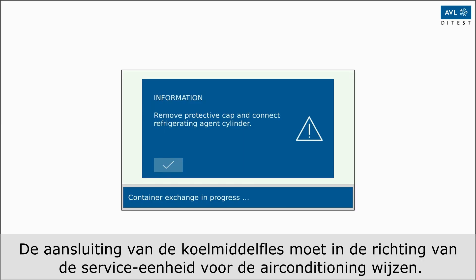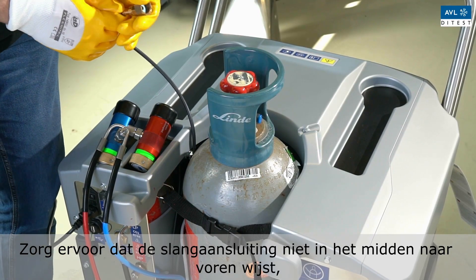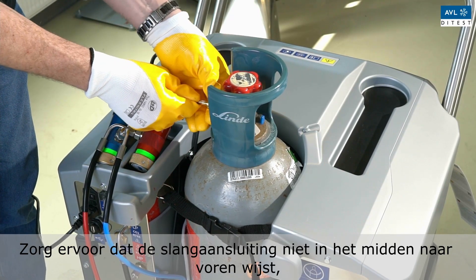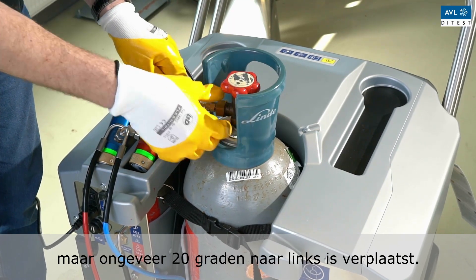The connection of the refrigerant bottle must point towards the AC service unit. Make sure that the hose connection does not point centrally forward, but is offset approximately 20 degrees to the left.